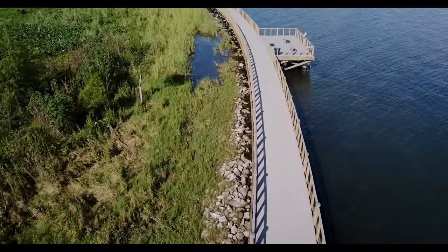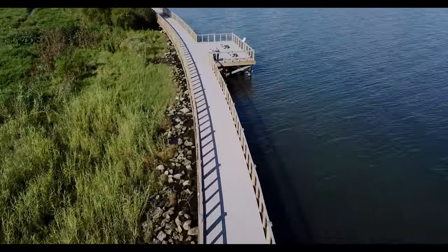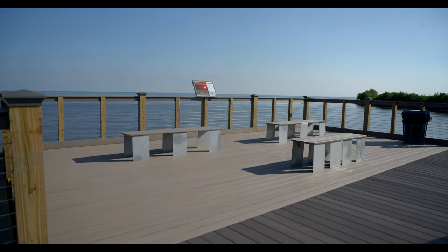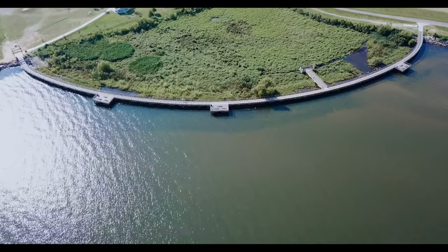The Bucktown Boardwalk was a pretty unique project. The total length of the two handrails from end to end measured right at 2,000 feet, and since this cable railing system was built to code, a total of 10 rows of cable spaced at three inches apart were installed for each cable run, resulting in a total of nearly four miles of cable.